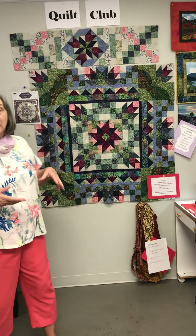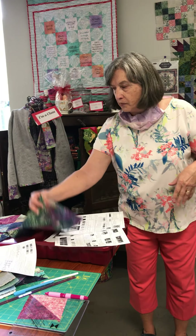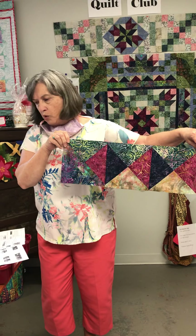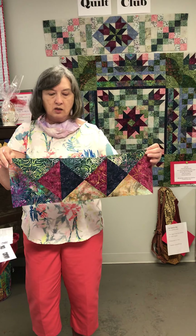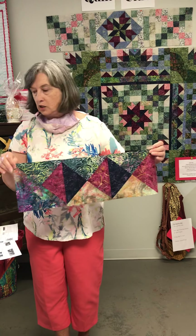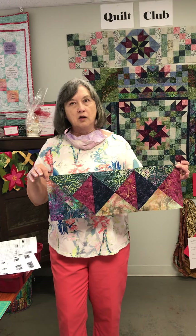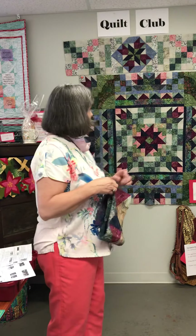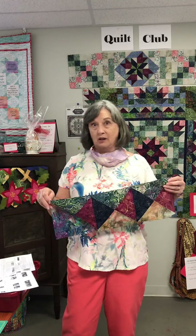From here on, we'll be adding the outer borders and the connecting squares. For next month, you'll be making border blocks — listed in your instruction sheet — done using half square and quarter square triangle units, using the instructions from your first sheet on making half square and quarter square triangles. We've been through that before with some of the other pieces in the block already.